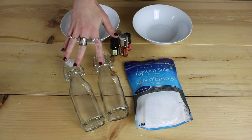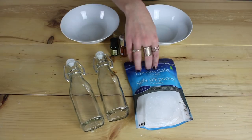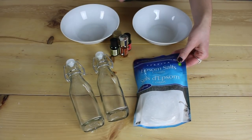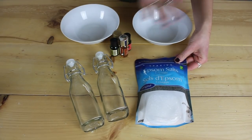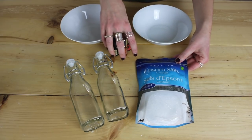You can get really cute bottles and glassware at the dollar store — these were each $1.25. This is also from the dollar store, $1.25, and it's just plain Epsom salt. The only other thing you're going to need are your essential oils.